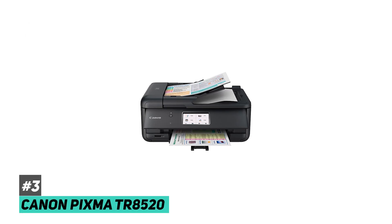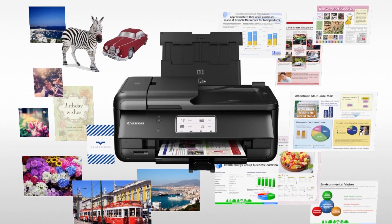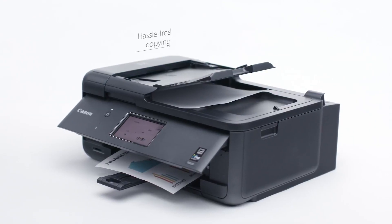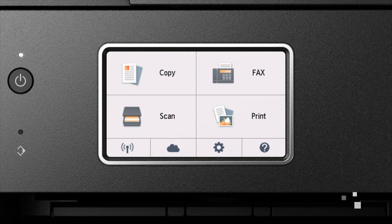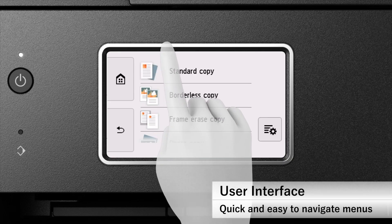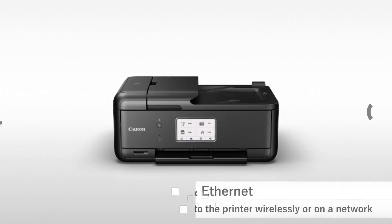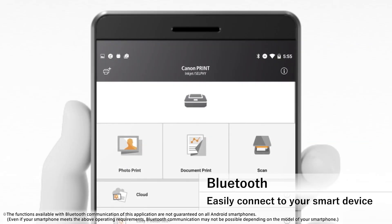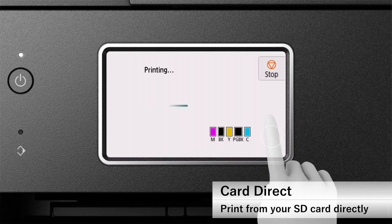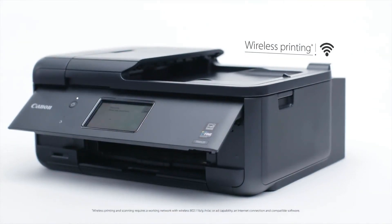At number three, we have the Canon PIXMA TR8520, and this is going to be the best all-in-one printer for photos. For any of you aspiring photographers out there, this might be a great option. This is a compact printer that will actually print studio quality photos. You're going to get a fantastic user experience — it has a great large touchscreen on the front so you can easily navigate all of the settings. It comes bundled with Wi-Fi connectivity, Bluetooth connectivity, an SD card slot for photos so you can pop it directly from your camera into the printer, integration with software like Dropbox, and scanning and fax capabilities.